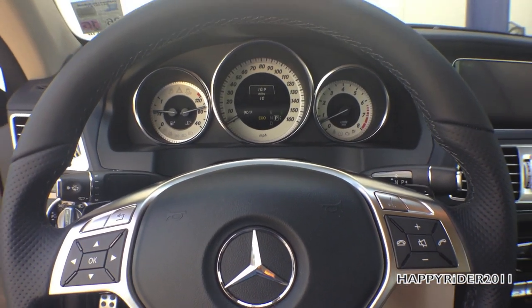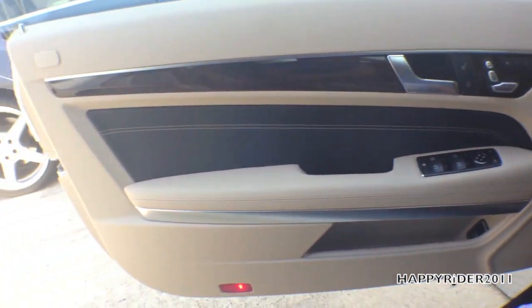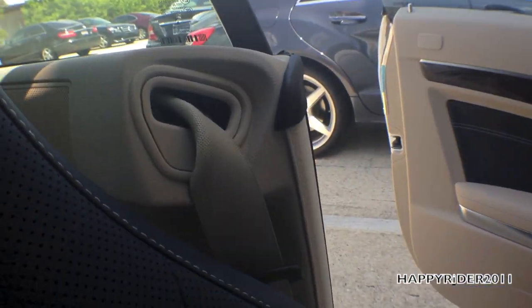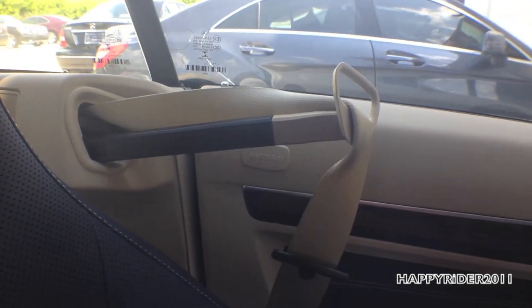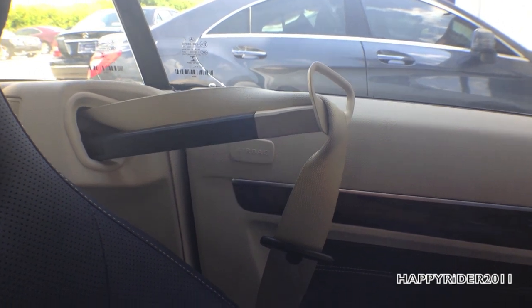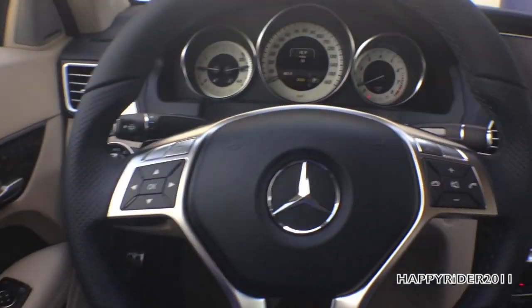Back inside the driver's seat — one very nice feature to note: with the driver door open, notice when I close the door, the seatbelt automatically extends toward the driver for easier access. It's a very nice feature.